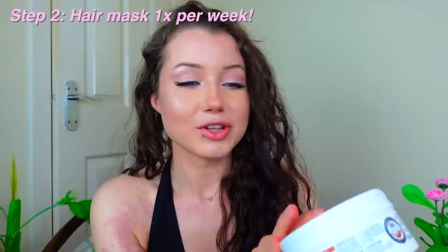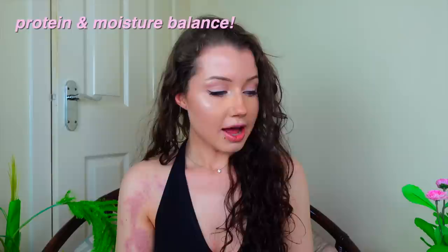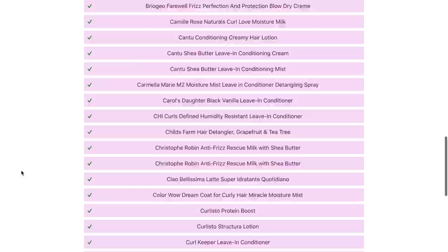The first product I use is something I only use once a week: the Dr. Organic Moroccan Argan Oil. This is a protein mask. The most surprising thing I learned on my hair care journey is that your hair needs both protein and moisture. I found a balance where I mainly use protein-rich products in my hair masks and moisture products the rest of the week. A great website I recommend is CurlScan — not sponsored — where you can search for products that exclude or include protein.